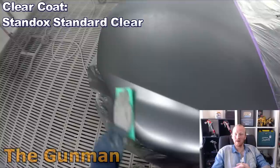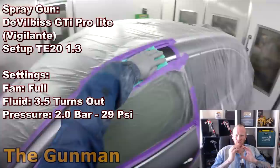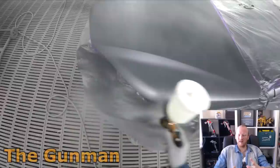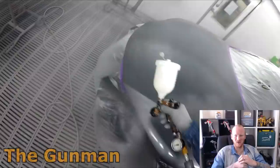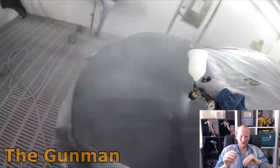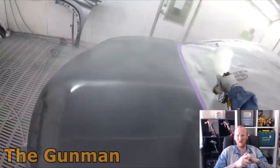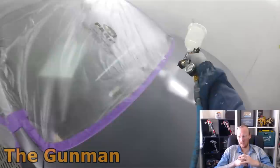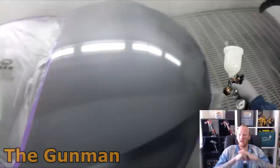You do seem to lose a little bit of depth and gloss with the solvent base. I'm well aware the Chromax Pro is definitely the better system, but as far as speed goes I've got to go for solvent. Where I'm working now I love smashing the jobs out. The one spot on this bonnet where there were a few little bits of dust is where the base coat was — just part of it. I'm really happy with how this job came up. I'm using the Standox standard clear, which is a really great clear — we use it on everything these days.